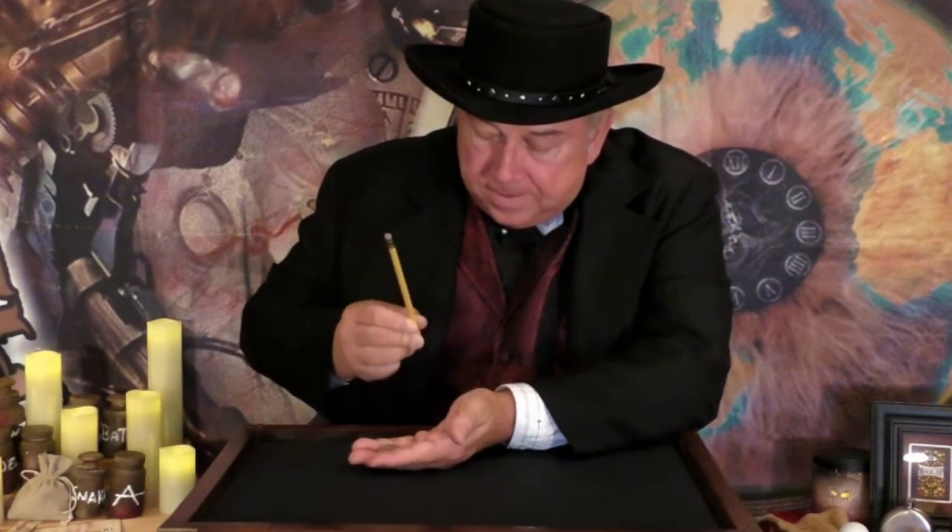I'll prove it to you. Ready? Watch the coin. One. You're watching the pencil, aren't you? Like I said, watch the coin. Oh goodness, it's gone. The coin disappears.